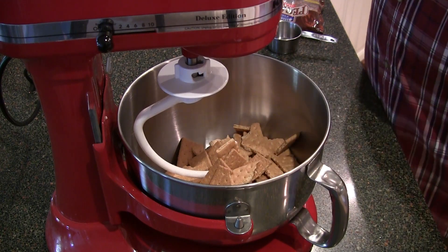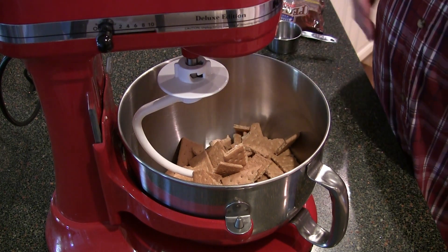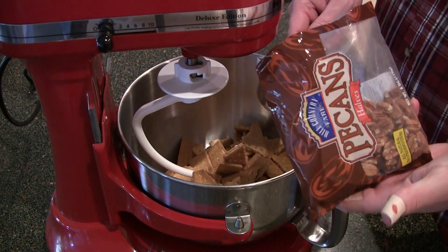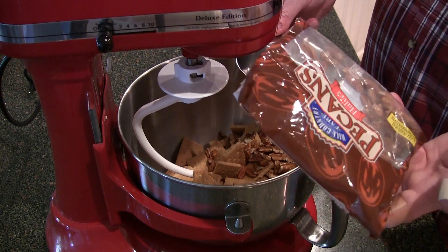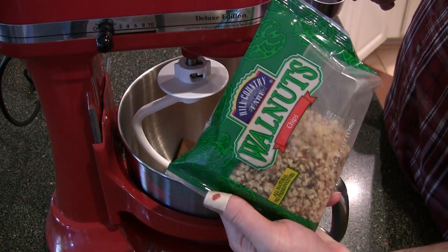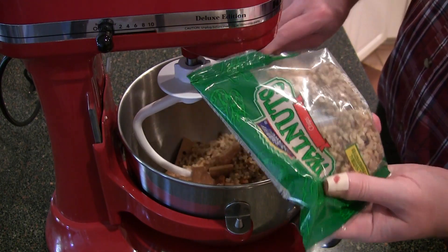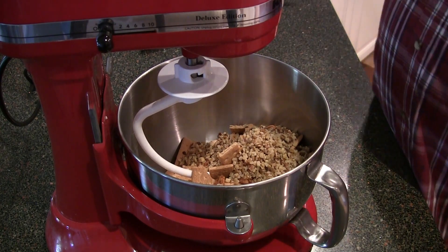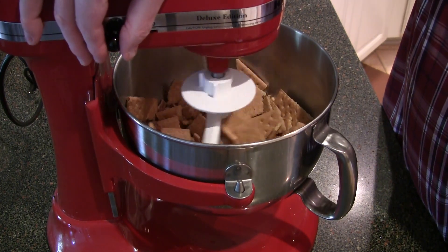I've got the packs open already. I'm using this dough hook because I like the way it crushes everything I put in here. I need half a cup of pecans — just regular chopped pecans — and we're gonna crush them up. That's half a cup, and I'll add the rest in. Then half a cup of walnuts — it's not precise, but I've got a few more graham crackers in there, so I'll add a little more nuts too and grind it all up.